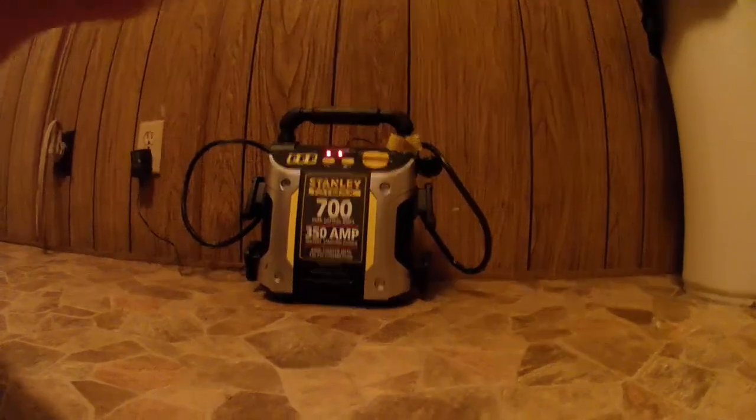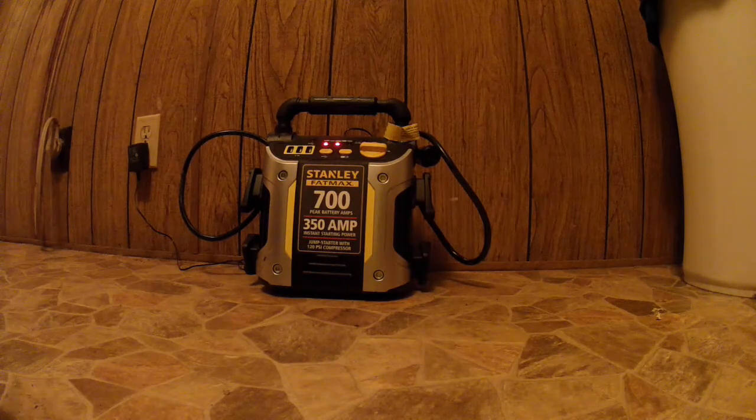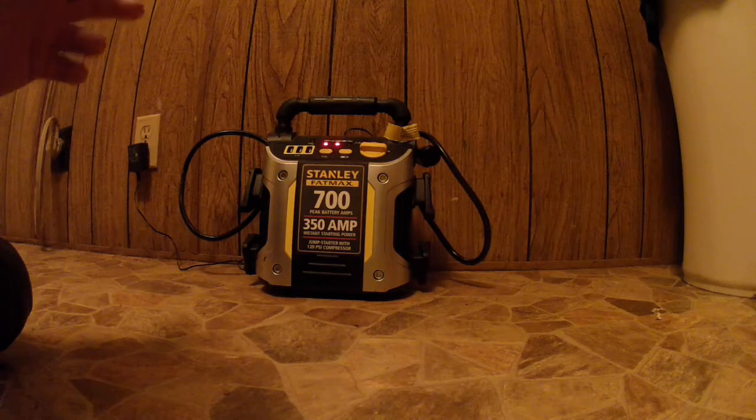This is my update on the Stanley Fatmax 700 peak battery amps and the 350 amp jumper. It will start a six-cylinder 4.3 engine with a very low battery.